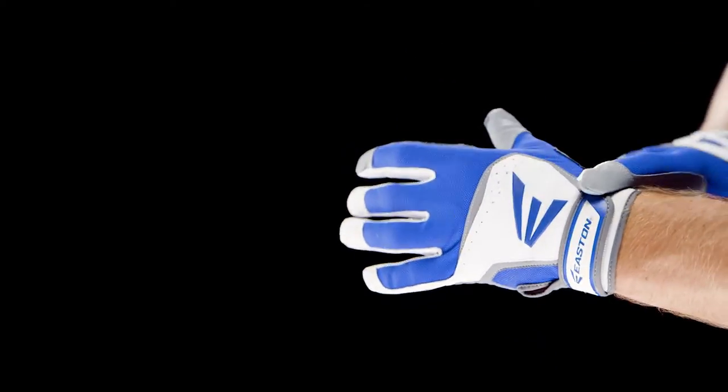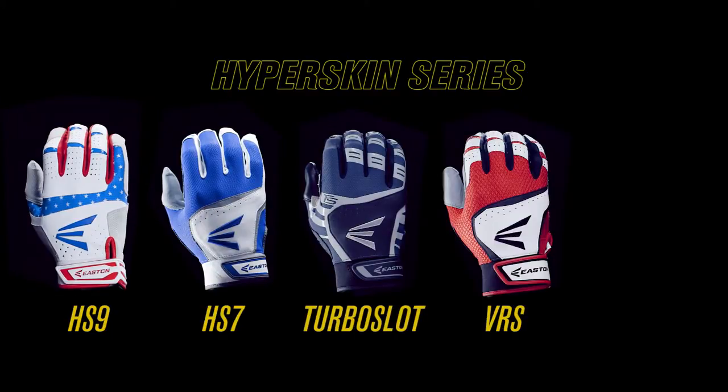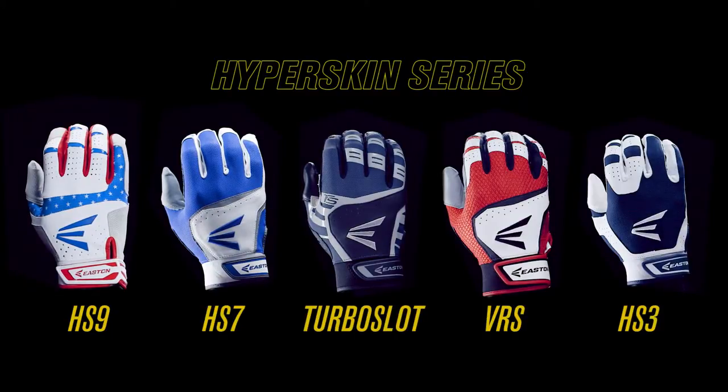And the wrapped palm and fingers provide a precise all-around fit. The Hyperskin series, which includes the HS9, HS7, Turboslot, VRS, and HS3 models, will give players a first-rate performance from a second skin.